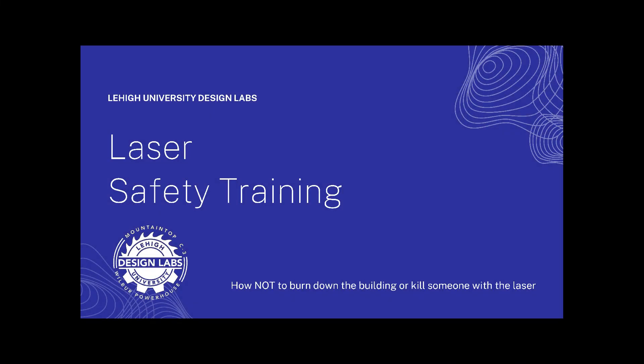One of the most powerful tools in all of the Design Labs, the laser cutter can be used for an almost infinite number of things, but like they say in the movies, with great power comes great responsibility, and so it's your job as a student here using the laser cutter to make sure you're doing it safely.